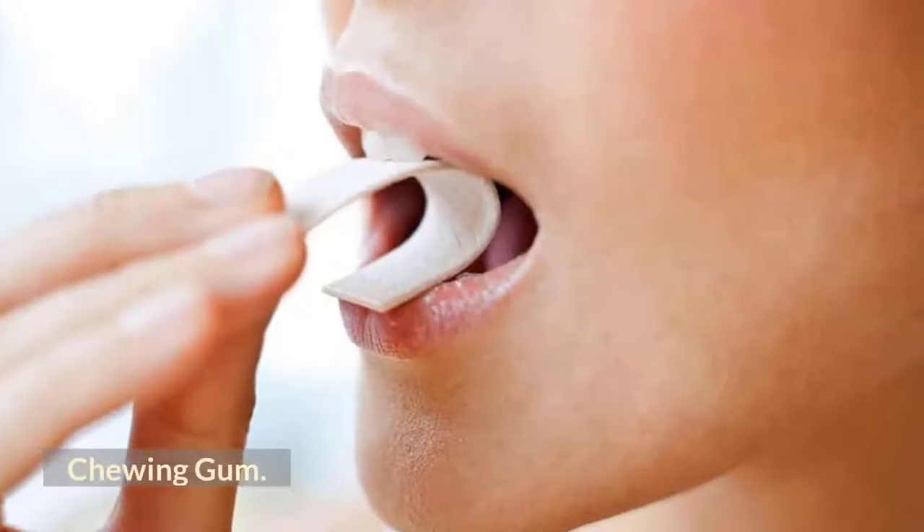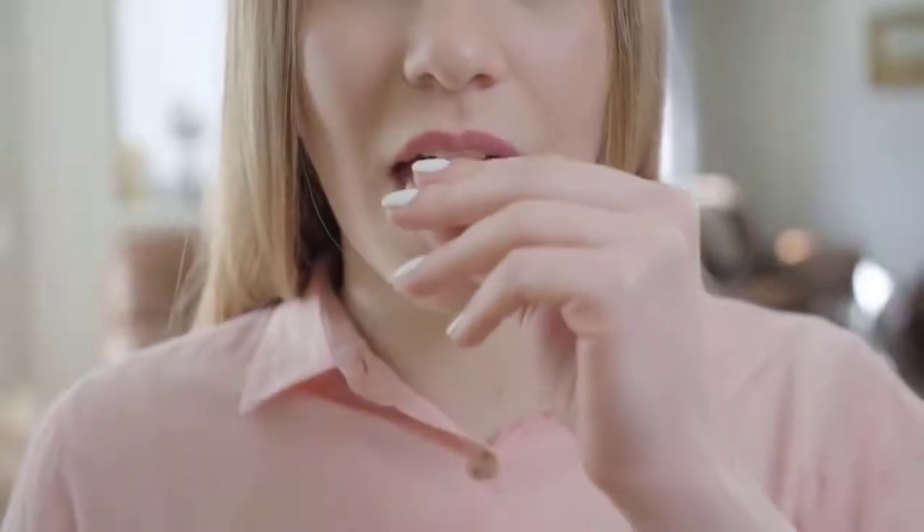Chewing gum: it might sound funny, but chewing gum is one of the simplest exercises to reduce and lose under chin fat. While you chew gum, the face and chin muscles are in continuous motion, which helps to reduce extra fat. It also strengthens the jaw muscles while lifting the chin.